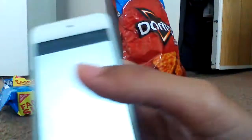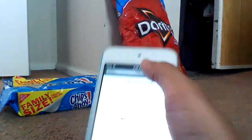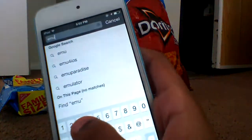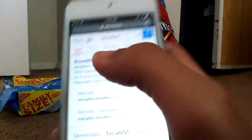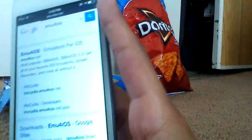So you're going to want to go to Safari, and then write 'emu for iOS' in the search bar. Press enter, click the first result — that will be the emu4iOS.net website.